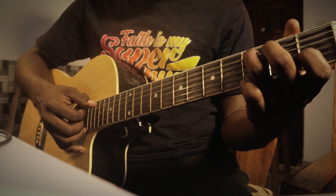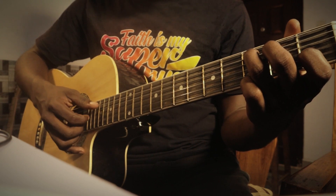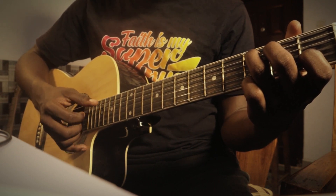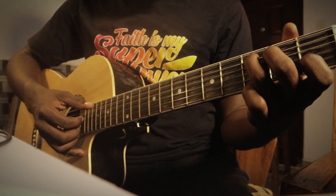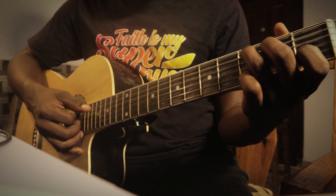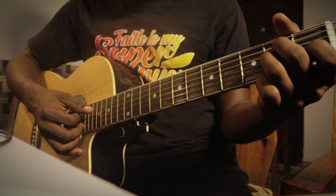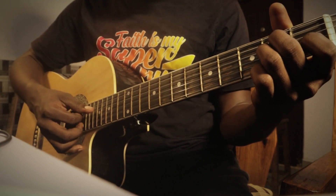Practice this until you get very flexible, then you can increase your speed. Another thing you can do is change the chords — from C you can go to A minor, and then to F. Practice the same fingerpicking pattern across these chord changes.